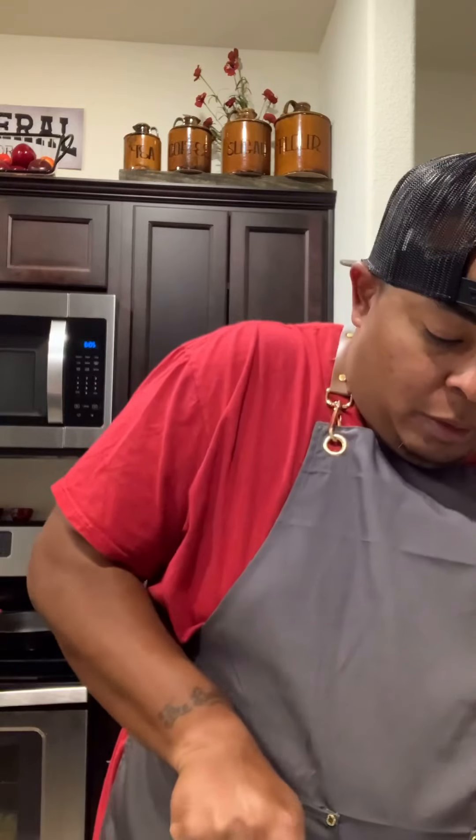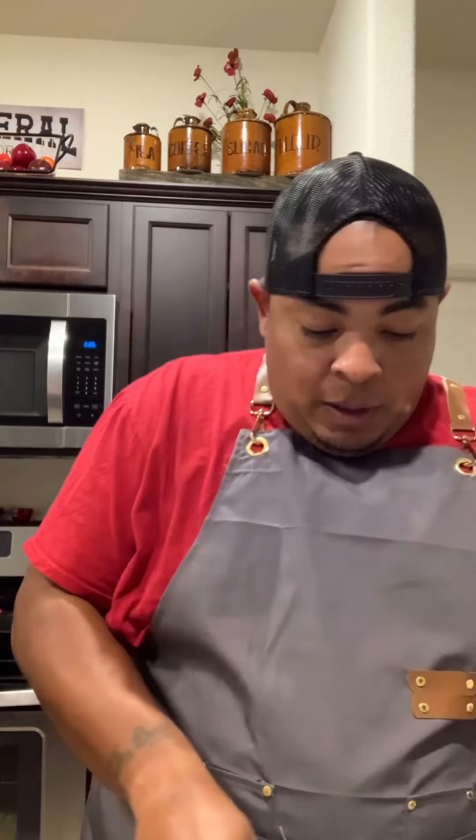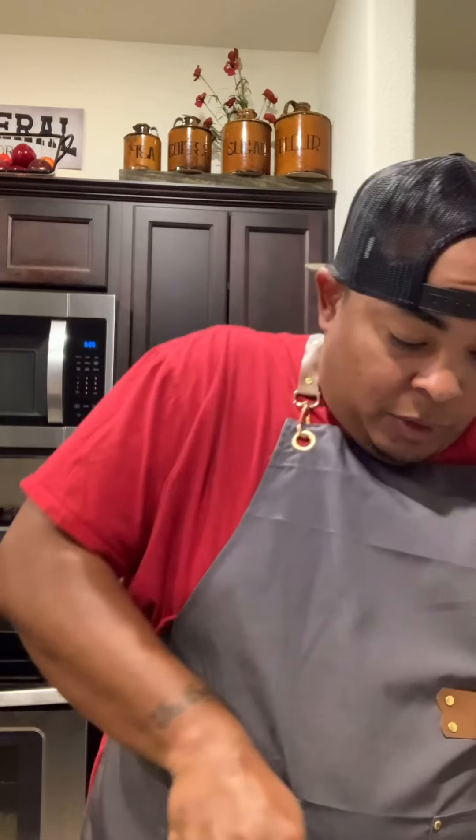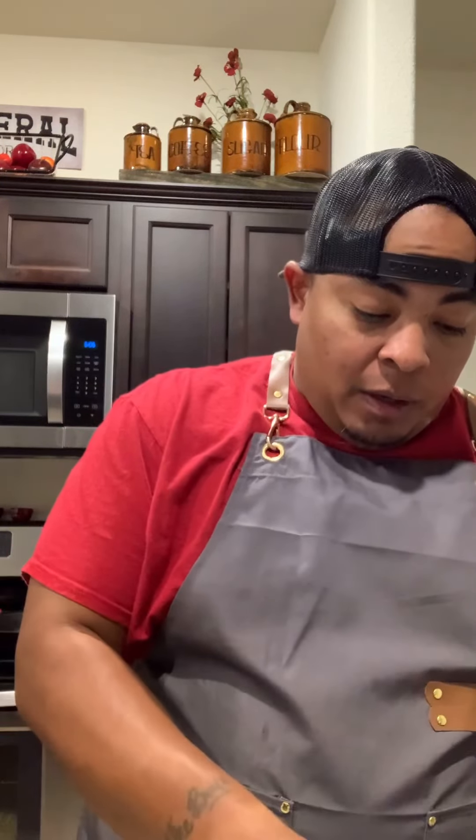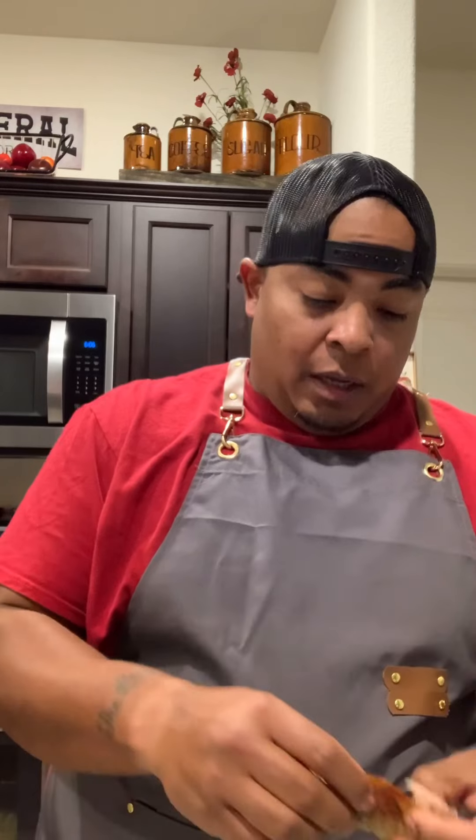I'm going to take the meat off the bone. You can do it with a knife, you can do it with a fork — very simple. It was already cooked yesterday in the oven. Then I'm going to heat up the skillet and sear it and brown it, taking it off the bone and shredding it. Very simple.